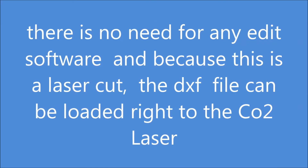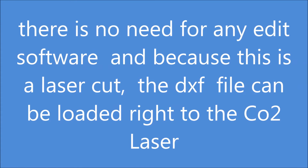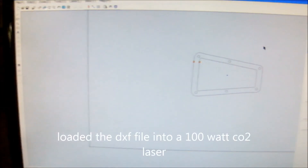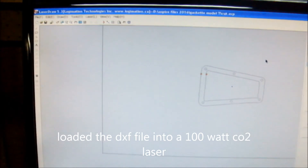As I said before, there is no need for any extra software here — no post processor, no node editor. The file is useful right straight to the laser, because the laser takes a DXF file. It doesn't require a toolpath or a post processor file.